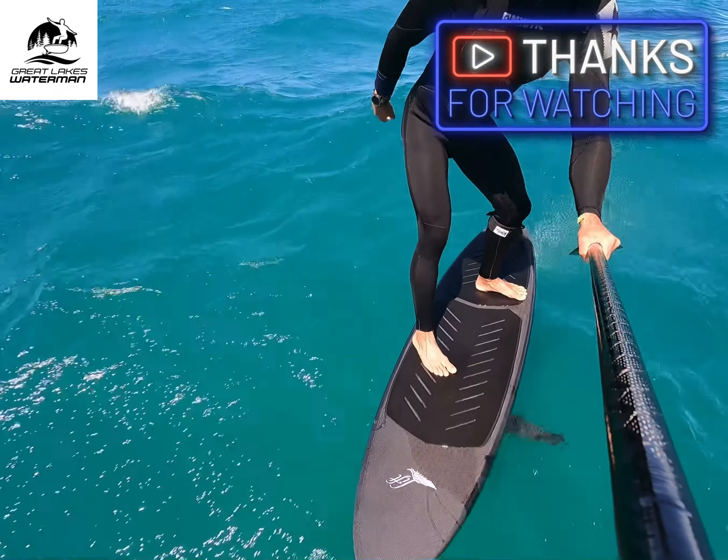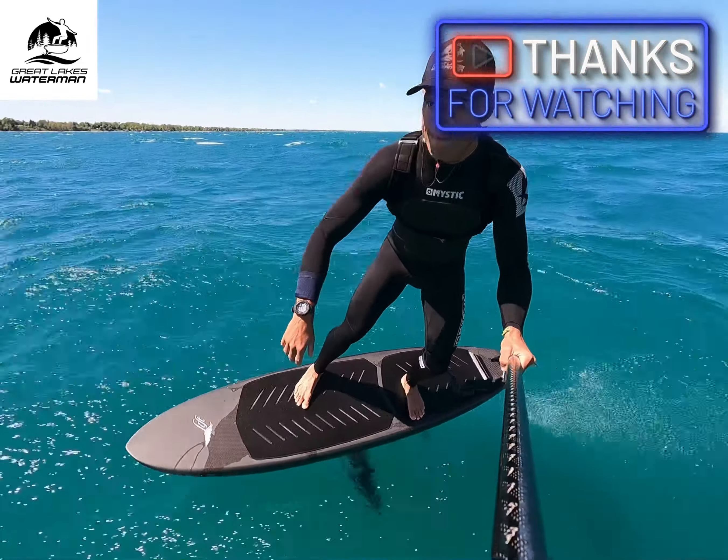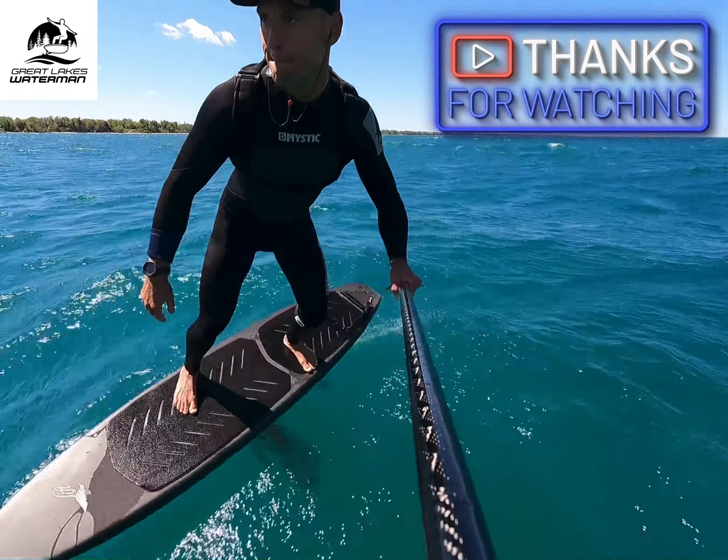Paddle-ups are a little bit easier in saltwater — that transition when you're getting up out of the water is a little bit easier, standing up is more buoyant, and the glide is a little bit longer. I've been in saltwater where I pumped out of thin spots where I thought I was definitely gonna stall out, and the glide just seems a little bit better. So what does this mean if you're on freshwater?